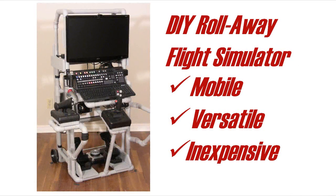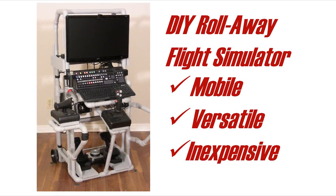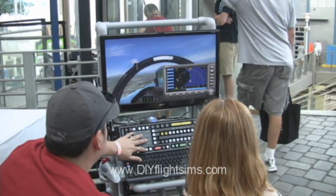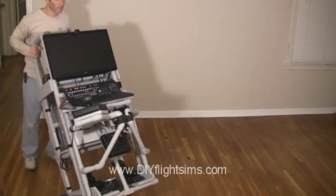In the world of DIY flight simulators, it's hard to find something as mobile or as unique as the Rollaway flight simulator. It's a full-featured flight simulator with a monitor, speakers, airplane controls, and a modified keyboard.